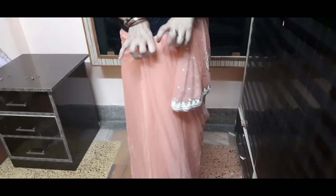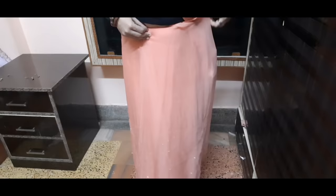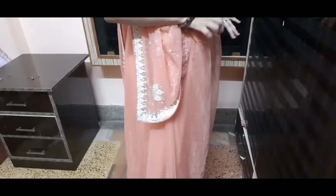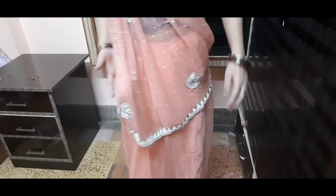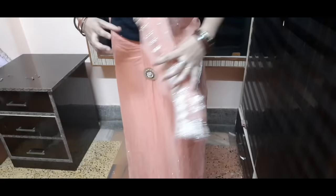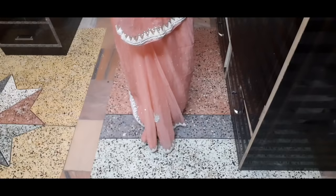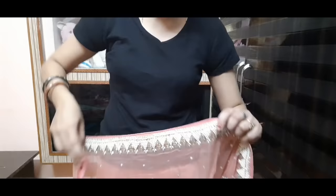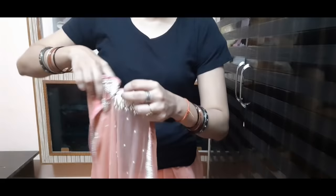Now the pleats have been done. We will do the last pleat and remove it from the other side so it adjusts properly. You need to keep it tight to the right side so it doesn't look loose. The pleats have been made. Now we will add them, and I will drape the pallu on the right shoulder.